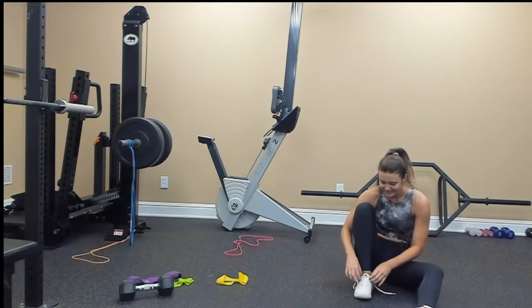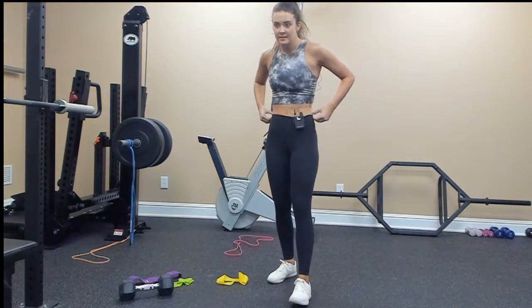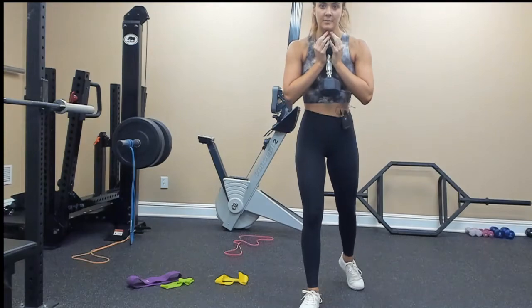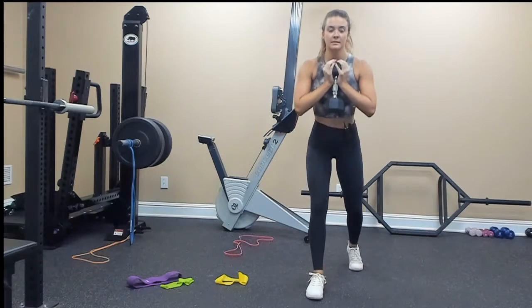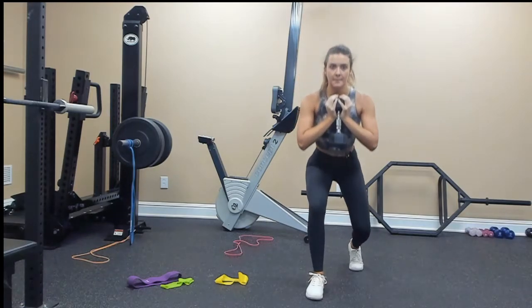Are you ready to join us? Second set, same thing — B-stance goblet squat, grab your weight. Starting on my right leg and we're going for 10: 10, 9, 8, 7, 6, 5, 4, 3, 2, 1. Switch — my left leg is in front, my right leg is in the back, not putting much weight on the back leg. 1, 2, 3, 4, 5, 6, 7, 8, 9, 10.